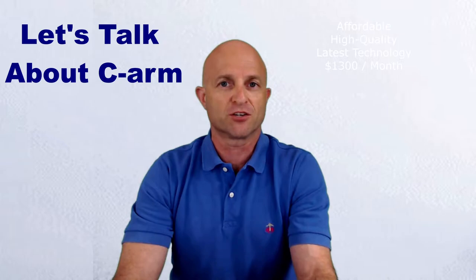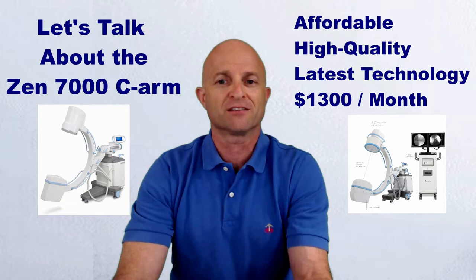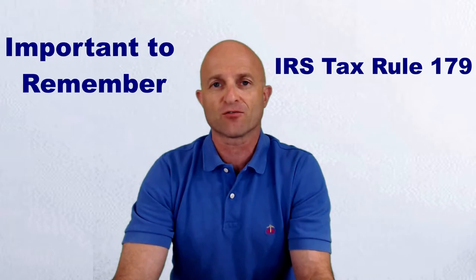So for most of our customers, the decision was very easy for them to choose the Generae Zen 7000 C-Arm, because it does offer the latest in C-Arm technology, has great imaging, and right now there are some very nice leasing incentives that put the system to around $1,300 per month, which is really what you end up paying on a pre-owned 9800 C-Arm with limited warranty.